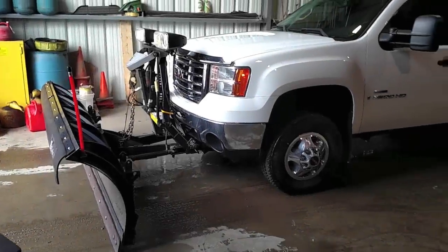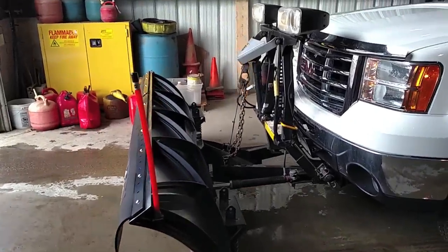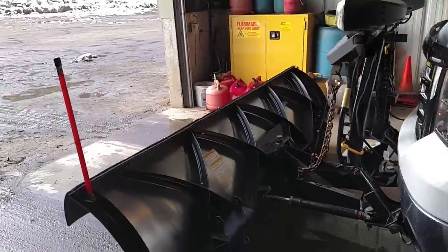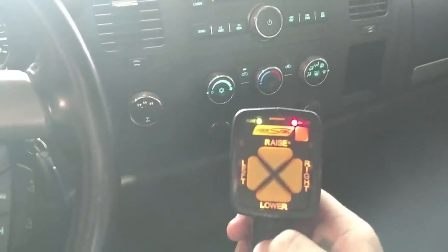Here's one of our plow trucks. We have a Fischer man-mount two stainless steel plow on it. The Fischer plows are very easy to use, actually like most plows. Here's our controller right here — this is all it is.